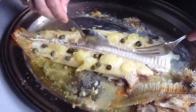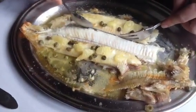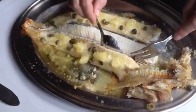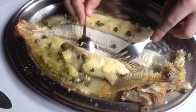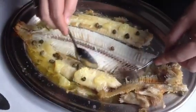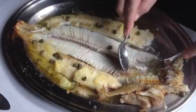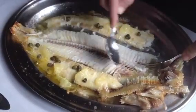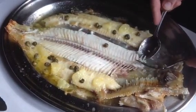Once you've lifted the two top fillets off, you slightly rattle on the backbone to make that fillet on the bottom release itself.